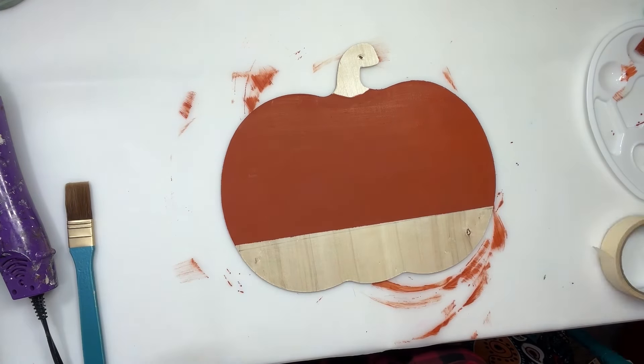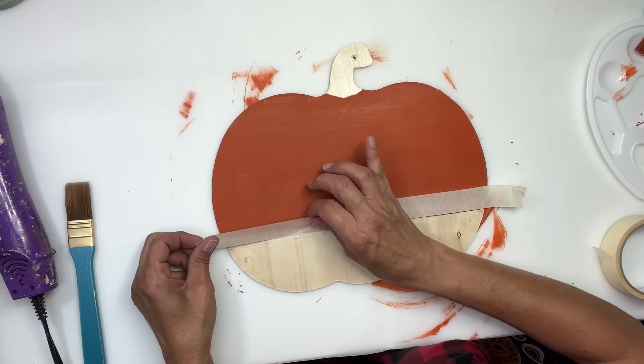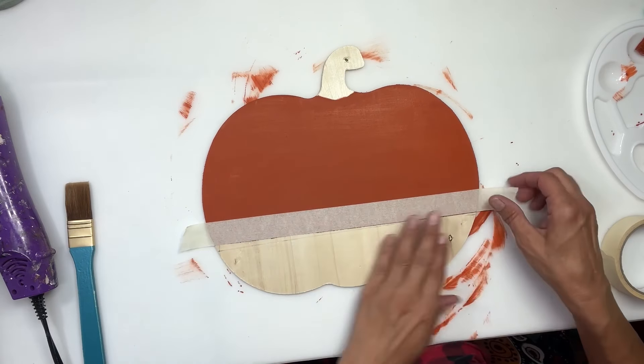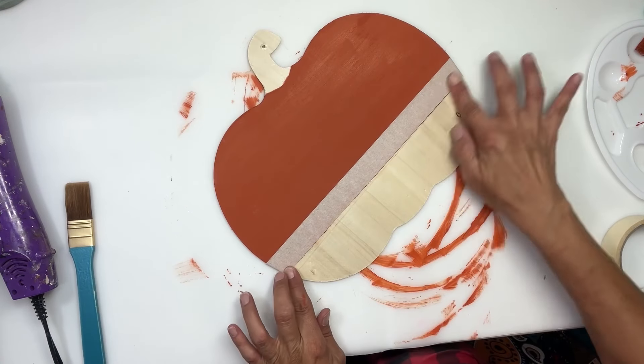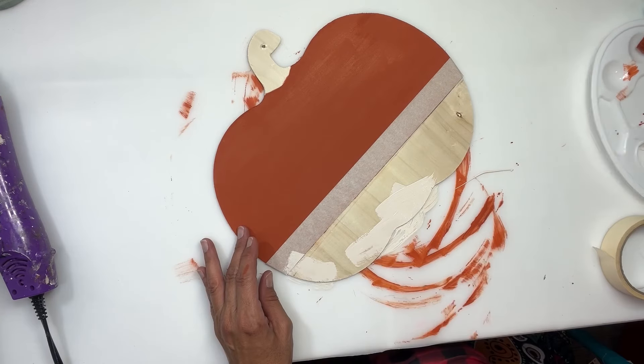I'm not sure why it didn't end up on video, and then I'm going to tape off that orange. I'm just going to use some masking tape, lay it across all that orange, and then I'm going to paint the bottom half with an off-white color — I think it was like an antique white or ivory white. I'm going to make sure that tape's stuck really well because I don't want any of this paint on the orange.